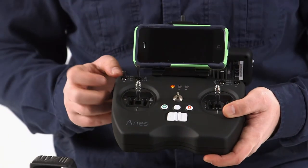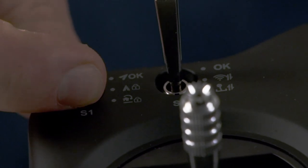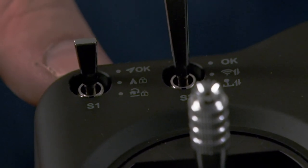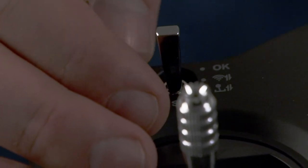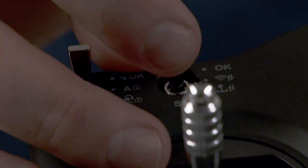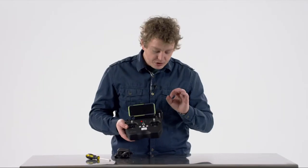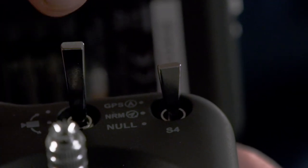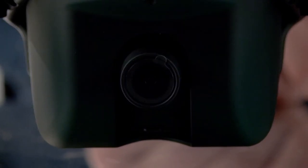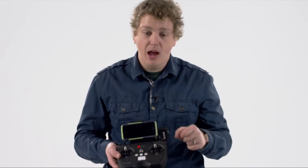On the top, you'll notice some other controls. The S1 control you want to leave in okay mode. S2 is for calibration — both for your sticks on the device and for calibrating your Wi-Fi network between your Wi-Fi extender and your drone. S3 is for your camera control: move it to the up position to tilt the camera up, or to the down position to tilt the camera down, looking more directly at the ground while in flight.